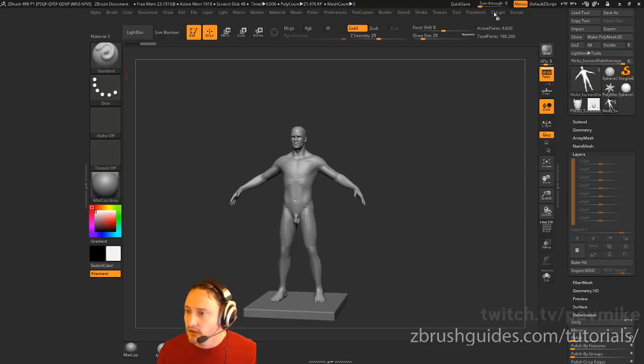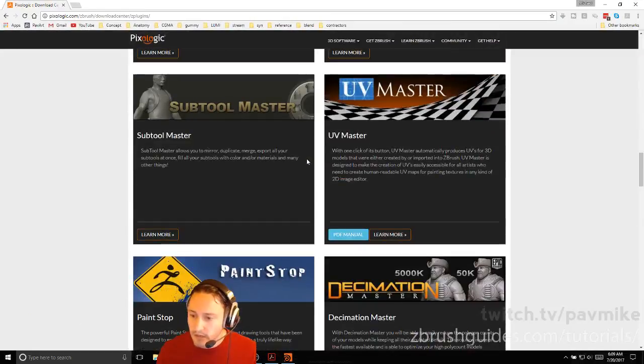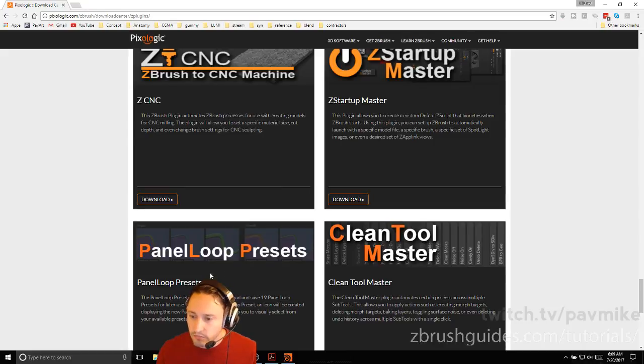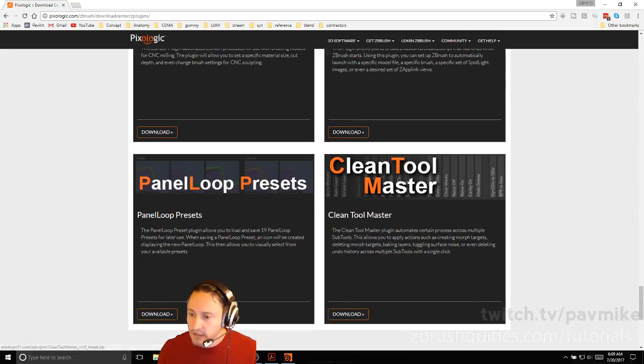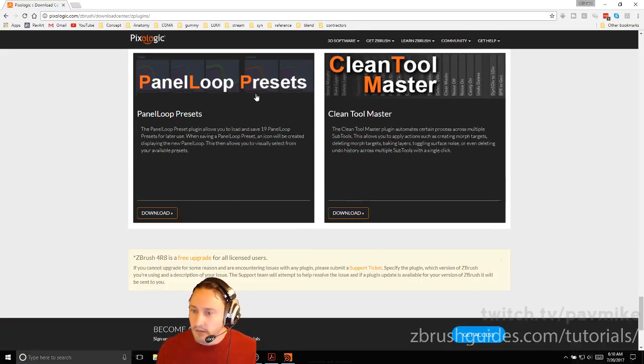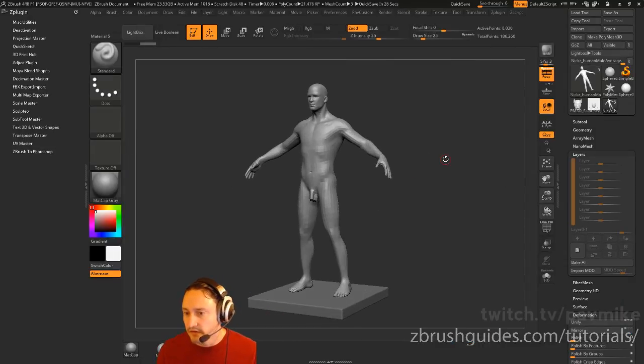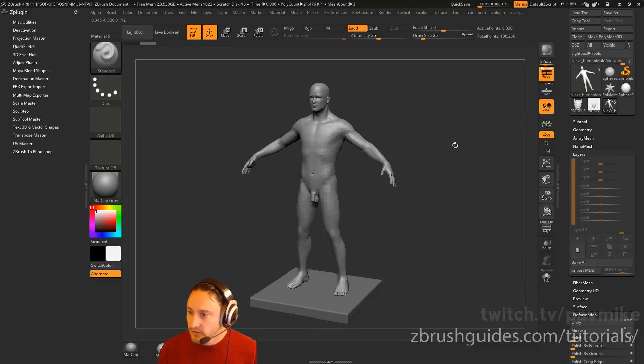Go ahead and go over here to layers and bake all. Also, if you haven't yet, go to Zplugin. They just released PIXLogic downloads under the ZBrush plugins. If we look at the bottom, there are panel loop presets, the clean tool master — which has a bunch of actions you can apply to all your meshes — and startup master. Clean tool master lets you bake all layers to all meshes and other things. These are the two I probably use most.